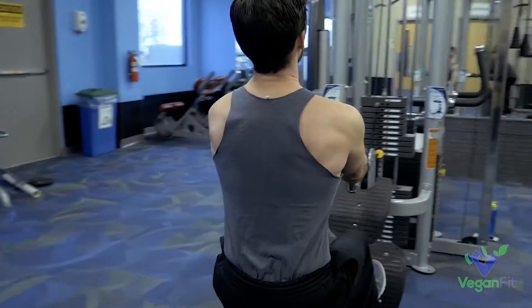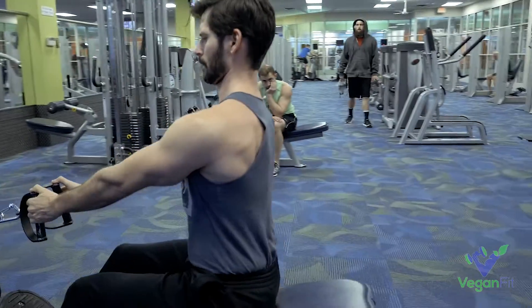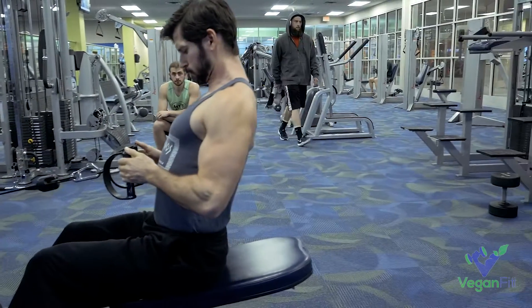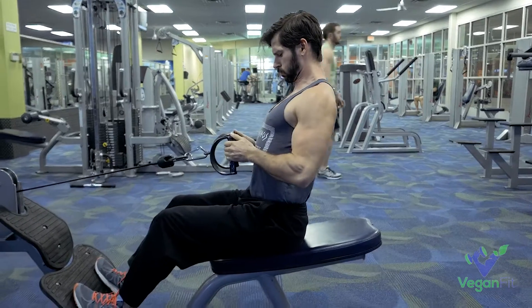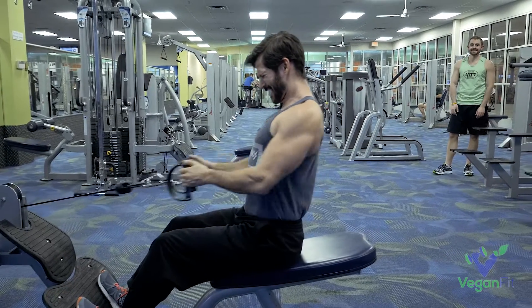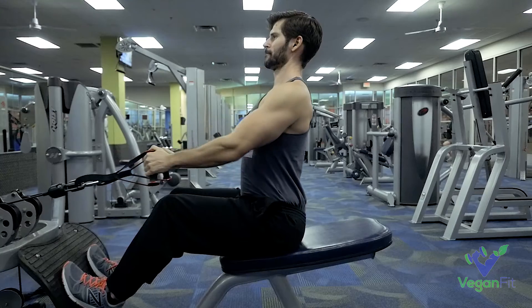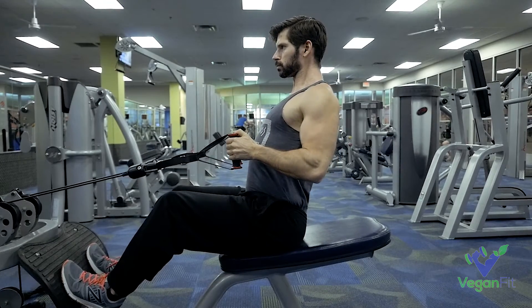If you want to get bigger lats, bigger back, this one is hard to beat. Just make sure that your form is under control. You want to sit up nice and straight. You're going to lean back a little bit — that's totally fine — but don't let yourself lean back by like a foot or so. You want to sit up tall and get those clean squeezes in and maintain control no matter how heavy the weight is.